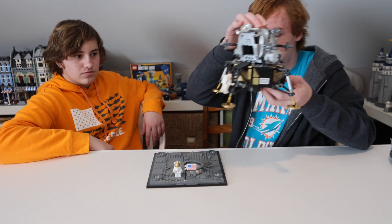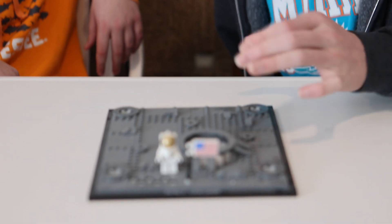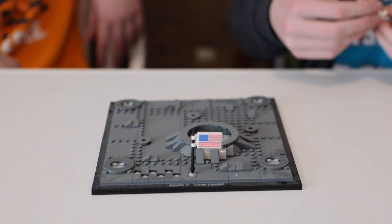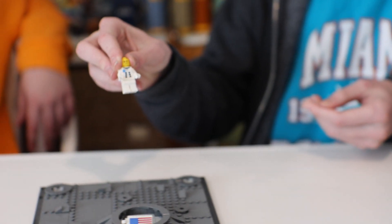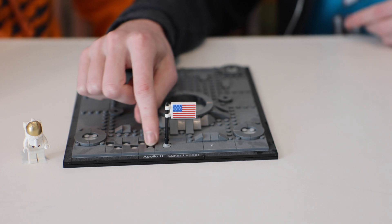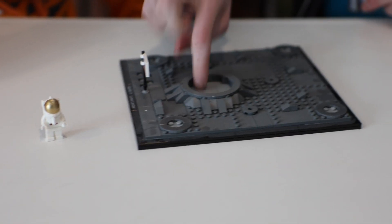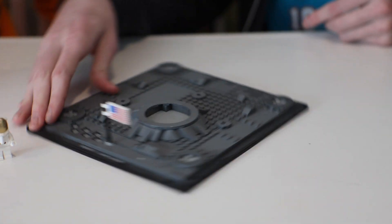We'll start with the base, since this can actually come off, which is pretty sick. This is actually a nice base. We have one of the guys — nice smirk. At least they gave us a base here. It's got the footsteps and the American flag, which is nice.